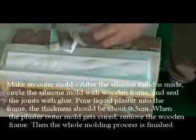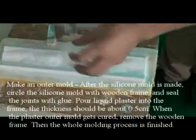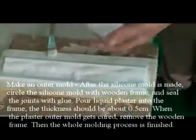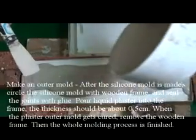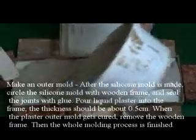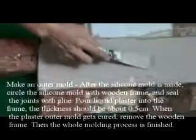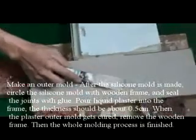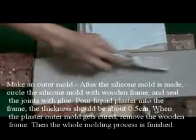Make an outer mold. After the silicone mold is made, circle the silicone mold with a wooden frame and seal the joints with glue. Pour liquid plaster into the frame. The thickness should be about 0.5cm. When the plaster outer mold gets cured, remove the wooden frame. Then the whole molding process is finished.